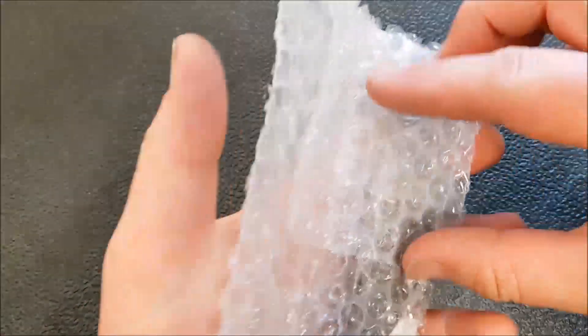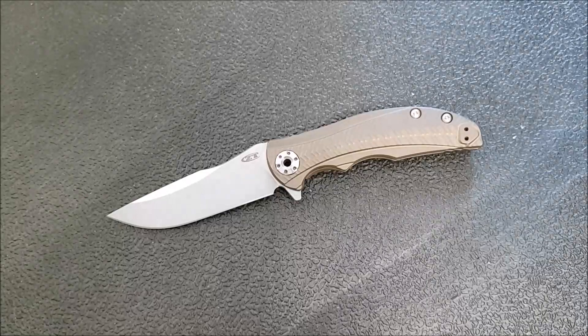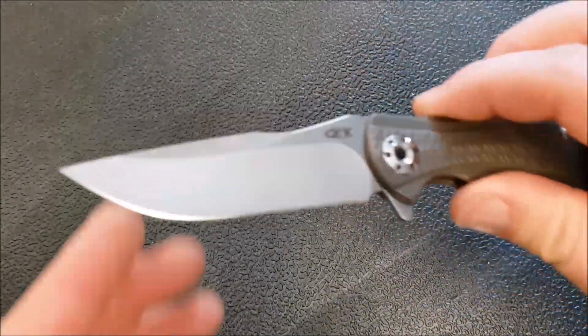Gonna have all the typical ZT stuff in there — you've got the paperwork, bubble wrap with that little sticky strip keeping it closed, and it does have that silica gel as well. There's the knife — let me give you guys a nice close look at this.